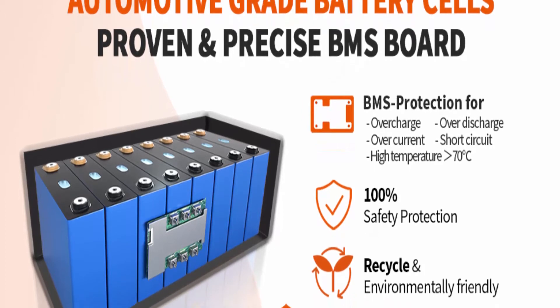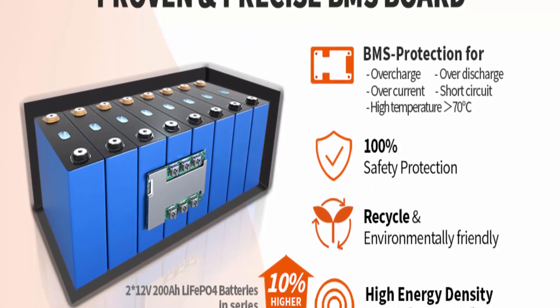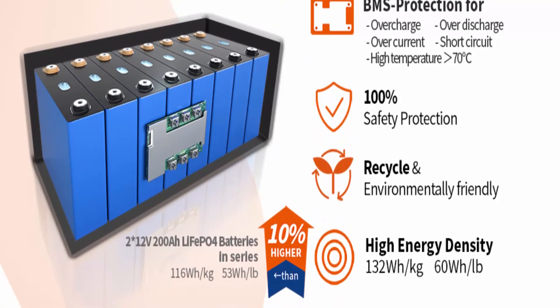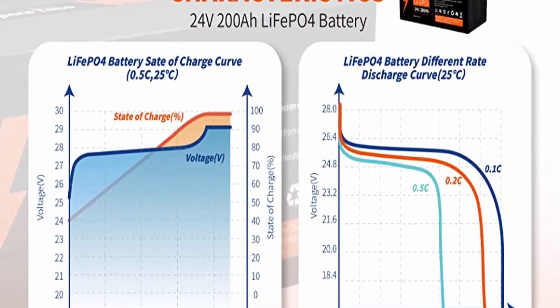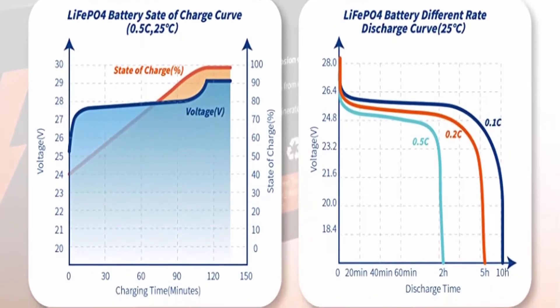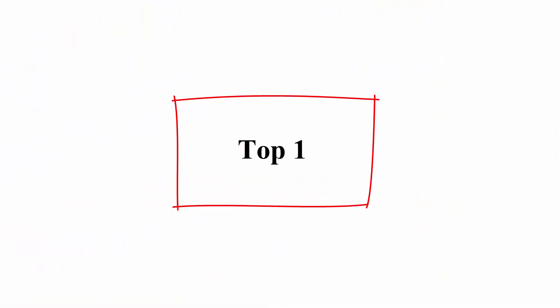Our LiFePO4 battery weighs only 38.8kg (85.84 lbs) per module — only one-third the weight of lead acid batteries, making it more portable and easier for outdoor applications. Worry-free guarantee and faster delivery: Ampertime provides a five-year warranty for all battery models with responsive and satisfying customer service.